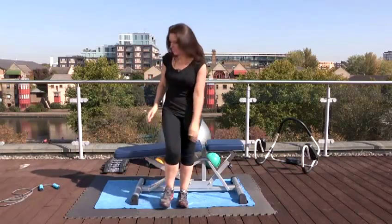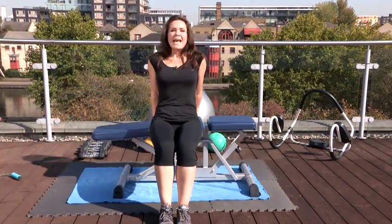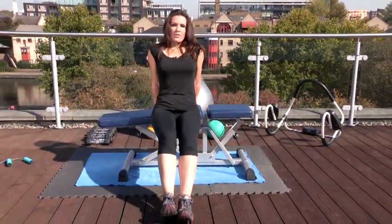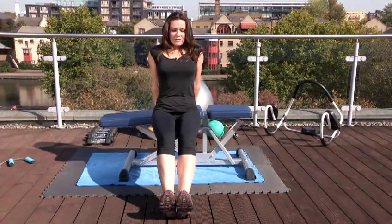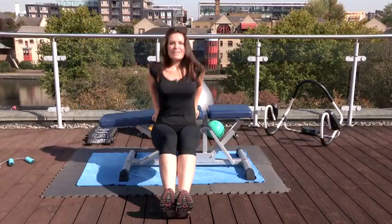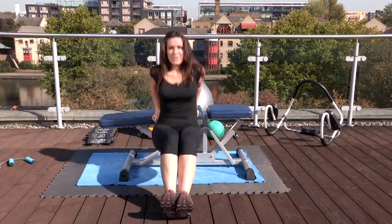To tone the backs of your arms the best exercise is using a bench — either a gym bench, a table, or a chair. Lean against it with both hands on the edge, bring your legs out in front of you, bring your heels down to the floor, and then dip down. Keep your bottom nice and close to the bench as you do it.